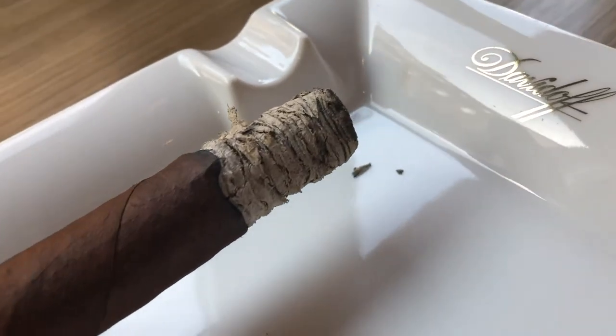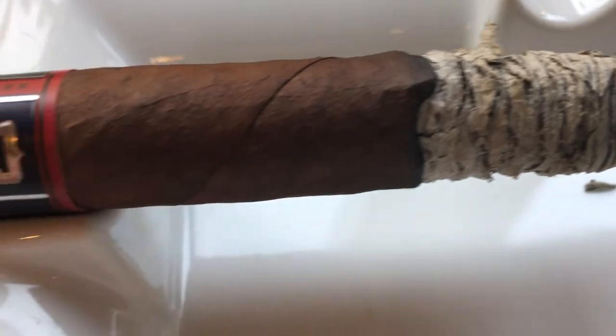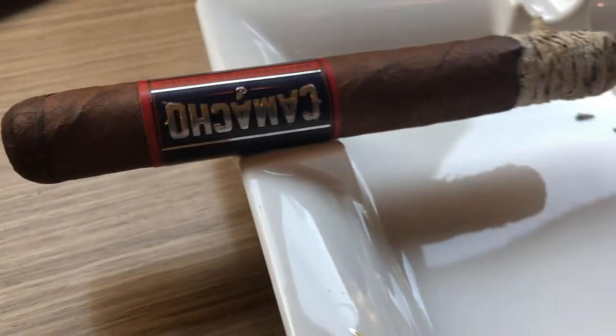Let's see how the Camacho Hard Charger develops. Back with the Camacho Hard Charger — as you can see, almost at the end. Well, not directly at the end, but if you want to smoke up to the beginning of the band, then we're almost done. With a good cigar, when you remove the band, you can keep on smoking to the end until it starts getting bitter and you better stop.